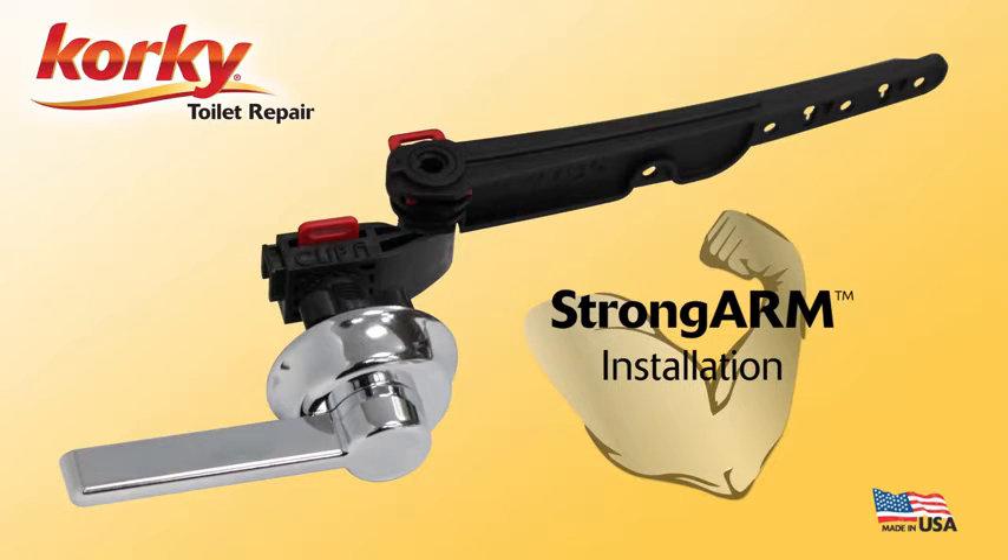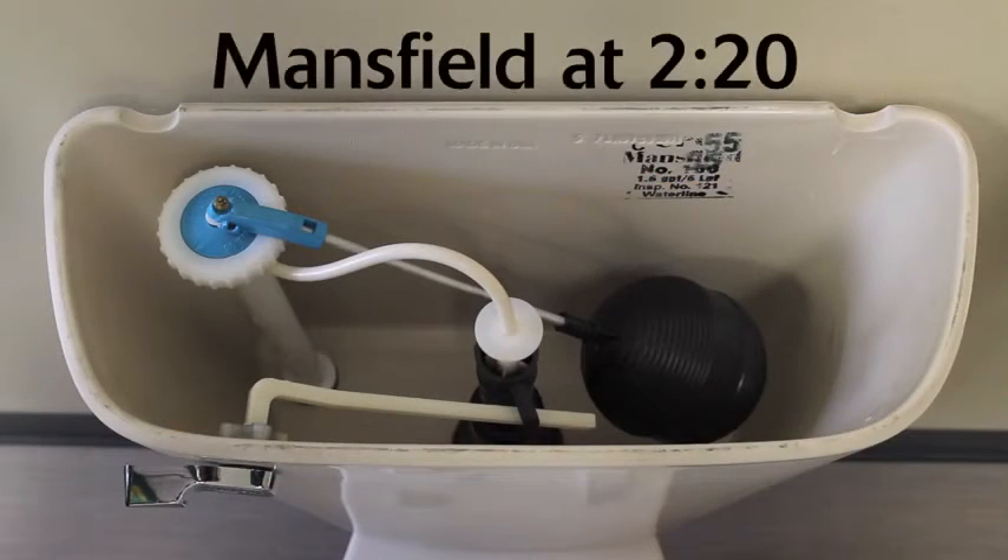Hello and welcome to Corky Toilet Repair. Today we will show you how to install all styles of Corky Strong Arm universal tank levers. If you have a Mansfield brand toilet with a tower flush valve, see the instructions later in the video.